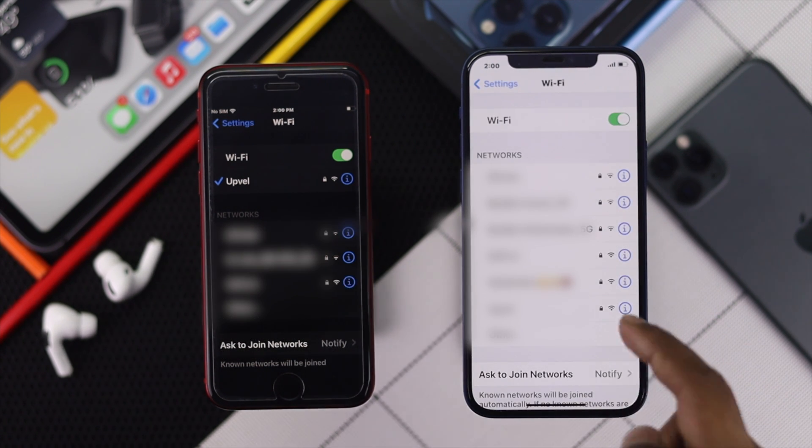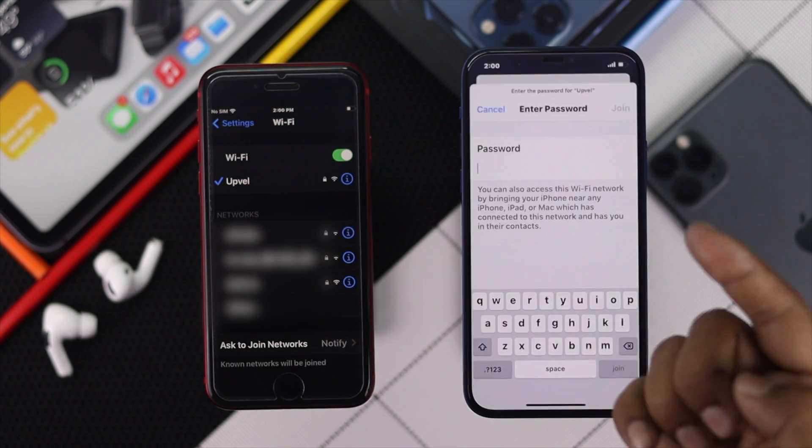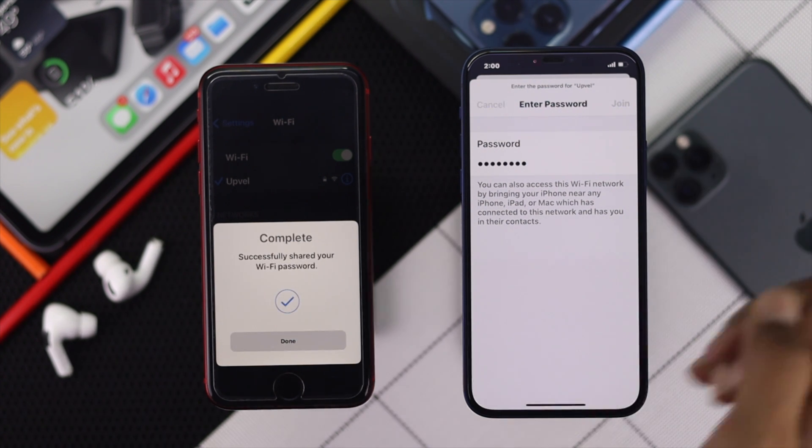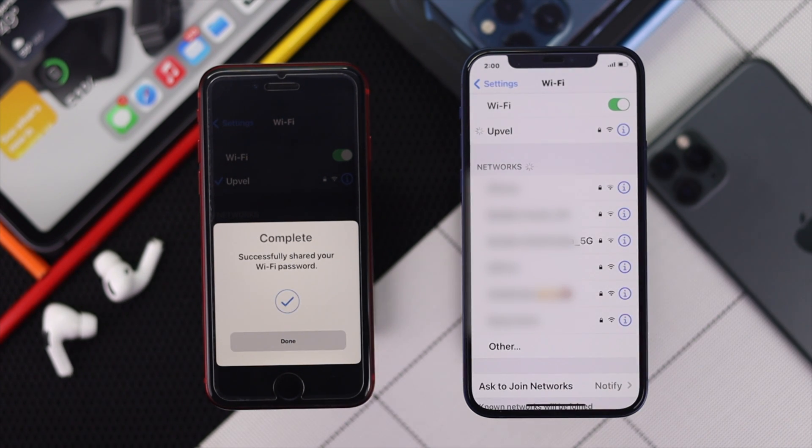Now go ahead and try to connect with the same Wi-Fi that this iPhone is connected with. Once you have clicked on that network, you will get a pop-up that says Wi-Fi Password. Go ahead and tap Share Password, and in a minute you'll be able to see that your iPhone is connected to your Wi-Fi.